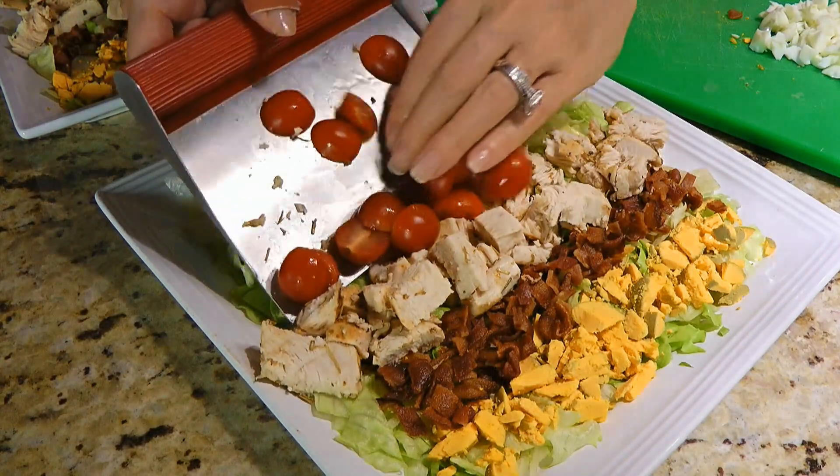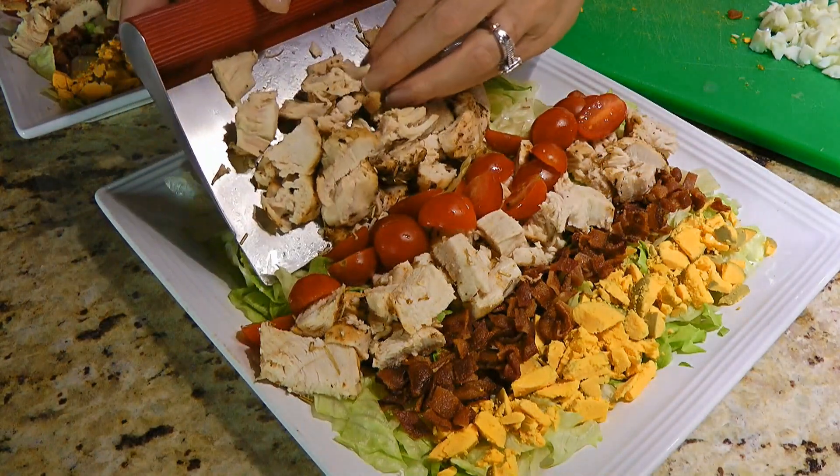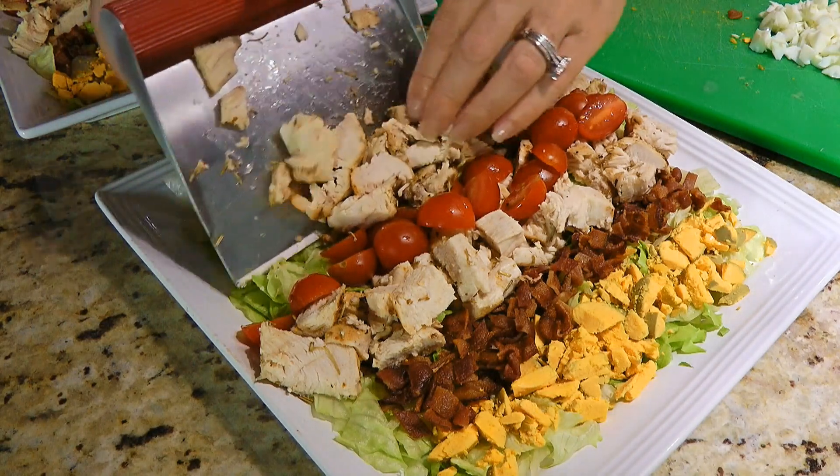Followed with cherry tomatoes cut in half, then we'll add the other half of the chicken breast. Now it makes sense, right?